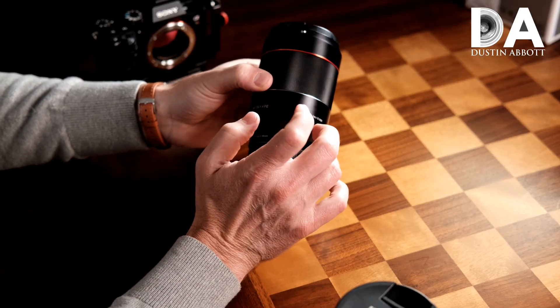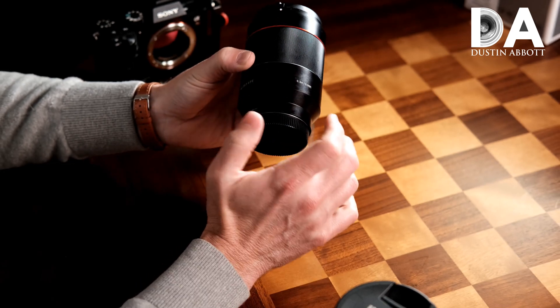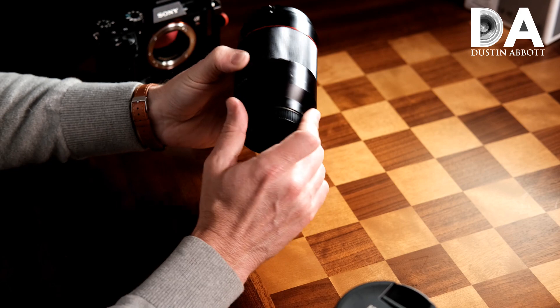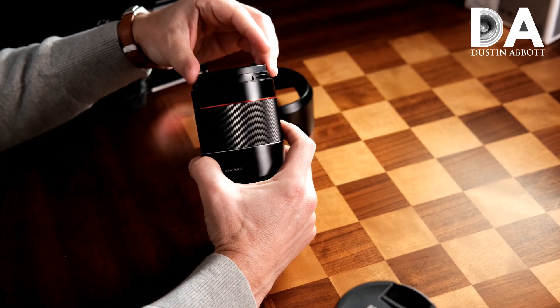It is interesting that the Distagon does have a manual aperture ring that the Samyang lacks. It also has internal weather sealing, which again the Samyang lacks — there's no gasket, no internal seals. So you have a fairly hefty lens despite those omissions.